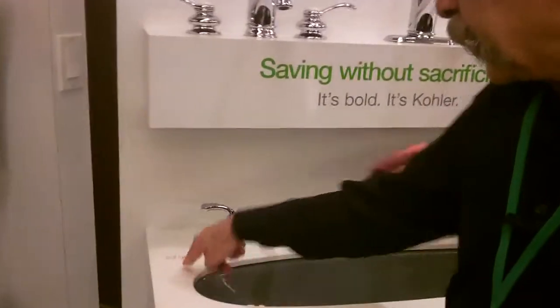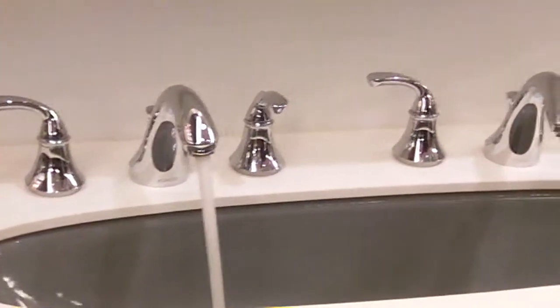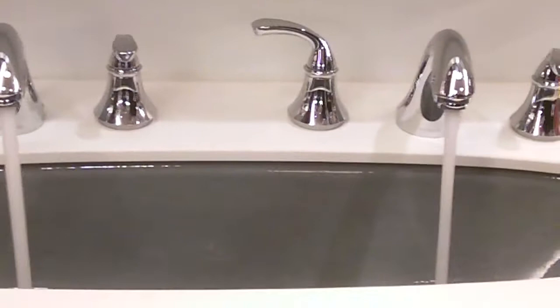Hey, the Gizwiz at Green Expo. Something really neat here from Kola. I'm going to show you a little demo here. Ed's going to turn this water on for me, and you're going to see that this faucet is putting out 2.2 gallons of water, while this one's doing 1.5 gallons.